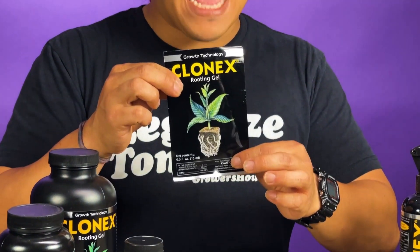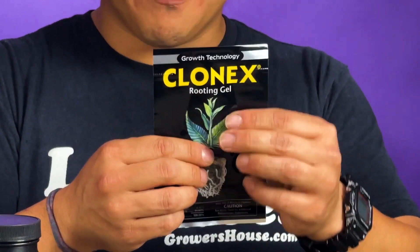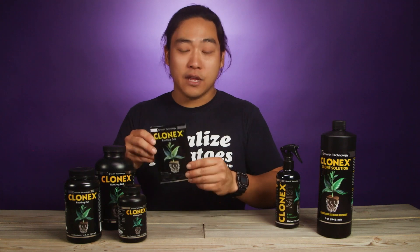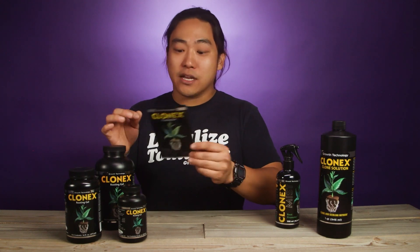One of the coolest sizes that I like is these little rooting gel packets. This is just about enough Clone-X to do a flat of clones, like 50 to 72 cells. These are nice to have — you just stick a couple of them in your fridge, they last a long time, and whenever you need to clone any time throughout the year, you pull them out, get one-time use, and you're good to go.